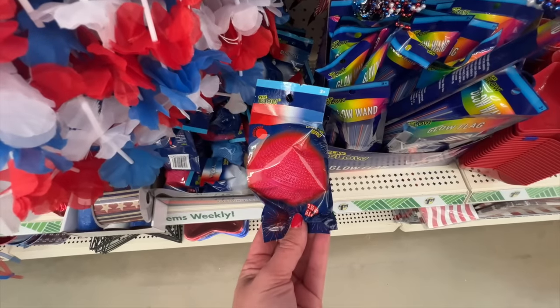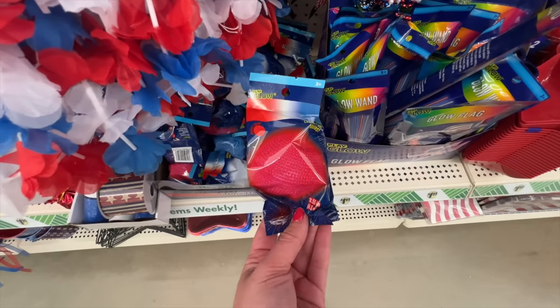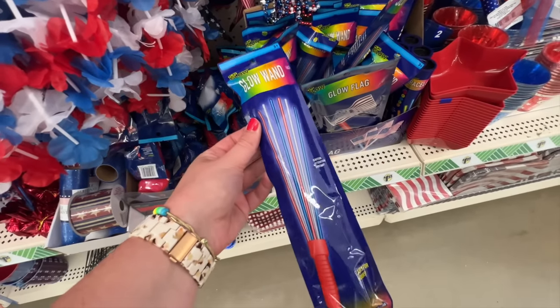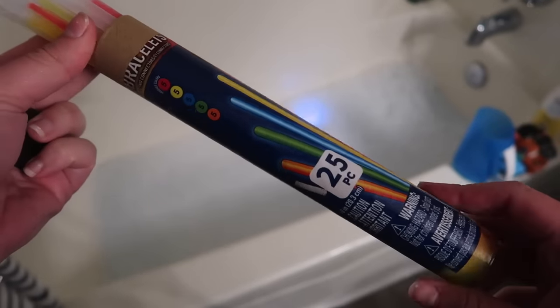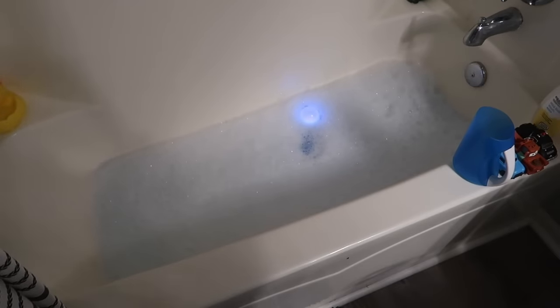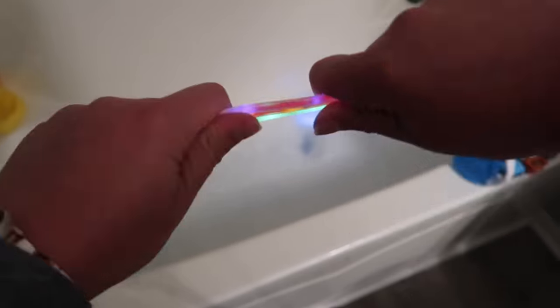When I originally shared this idea for a glow bath using Dollar Tree glow products, so many of you commented and said it shouldn't just be for kids — and I completely agree. You could do this for literally anyone, even yourself for self-care. You crack some of those glow sticks so they glow, throw them in the bath, turn the lights off — it is super zen. Finn absolutely loves it but I'd be lying if I didn't share that I also did this in our bathtub. It is super relaxing, fun, and affordable.